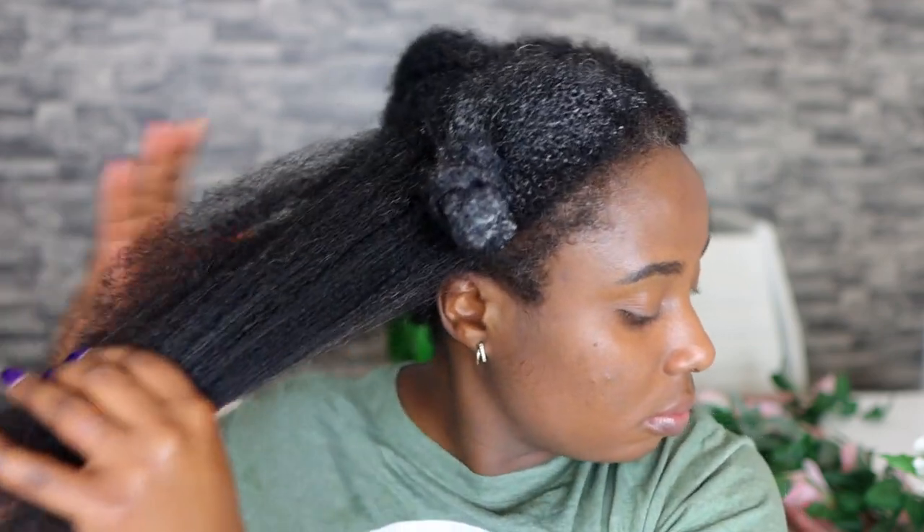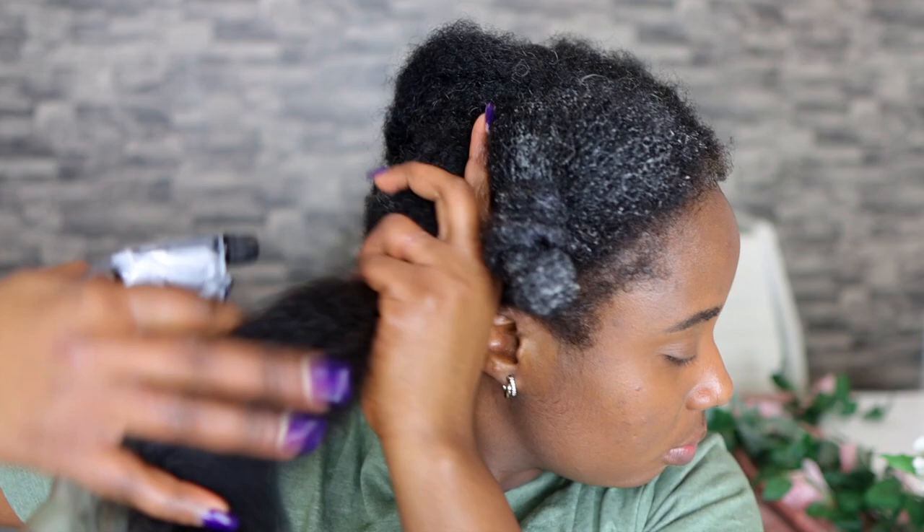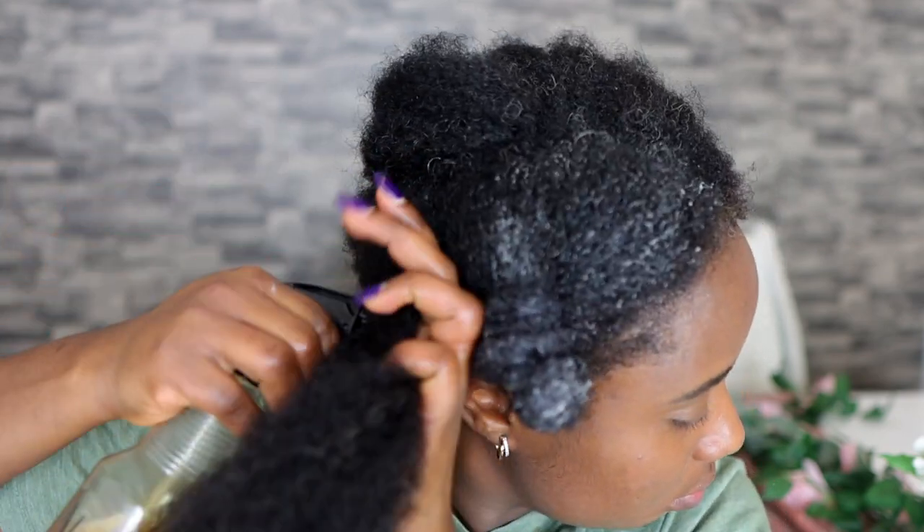If you've made it to this point in the video and you still haven't given a thumbs up, please go ahead and do that — it really helps my videos out. Please share the video and subscribe if you're not already. I would really love to have you around and I would really appreciate it.